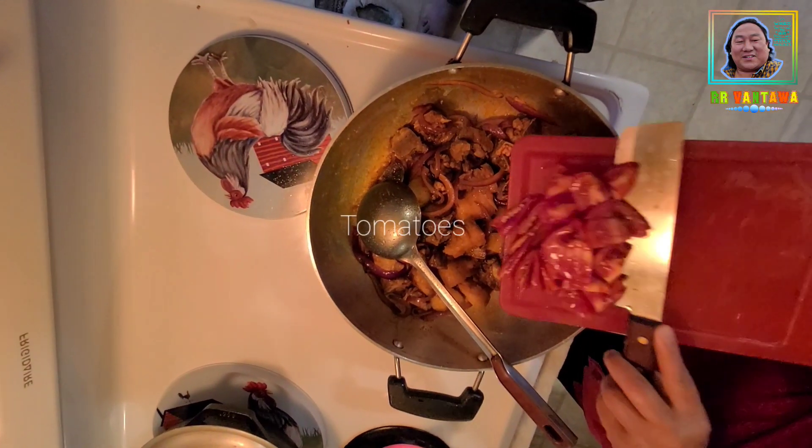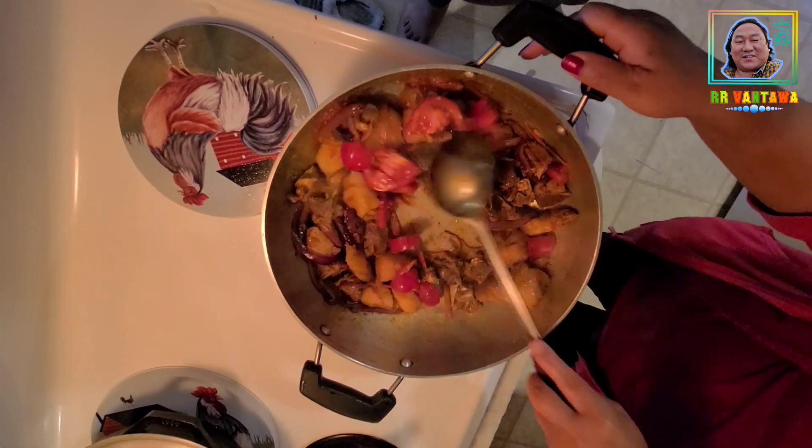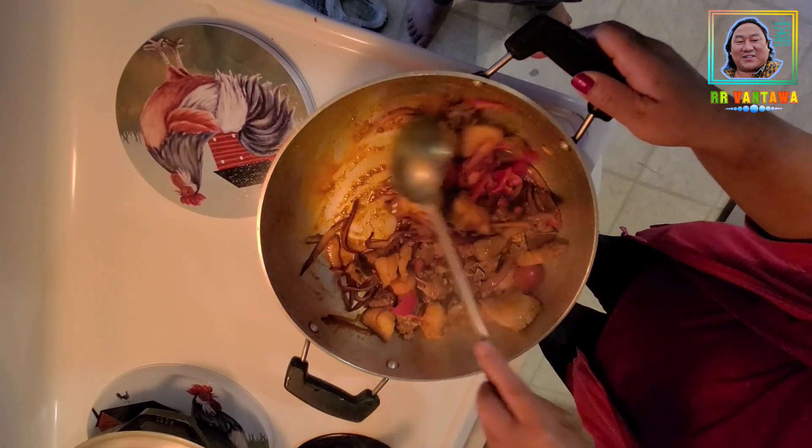There we go. One more time on the other side. We're going to turn it over.